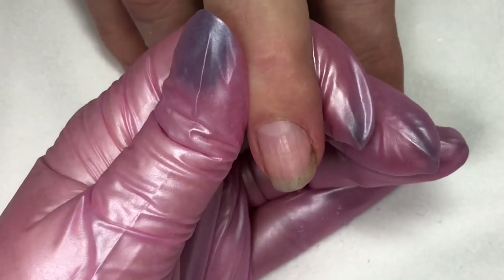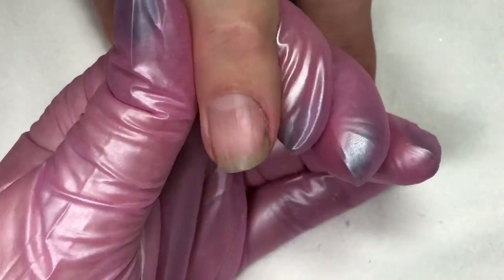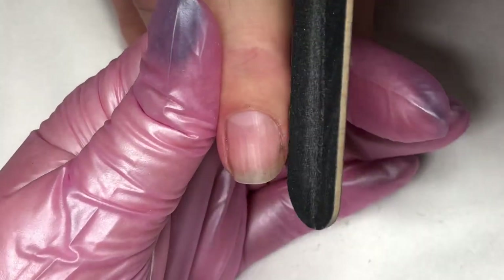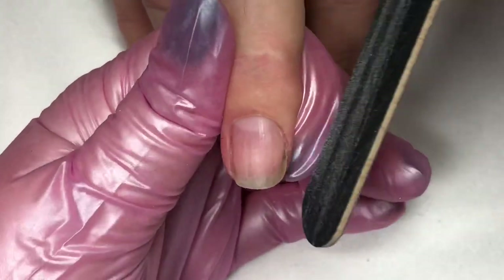Then doing some detailing with a sharp nipper, making sure that we don't need to pinch and tug because the nippers are nice and sharp. Then doing some shaping with a 240 grit file to make sure that the edge of the nail is nicely sealed and not shredded.